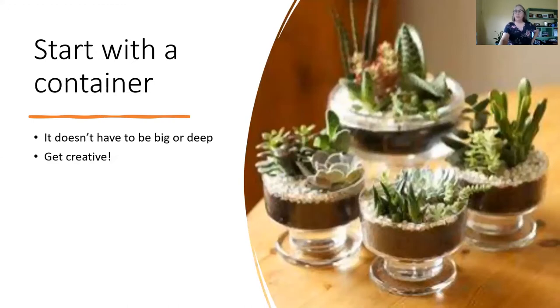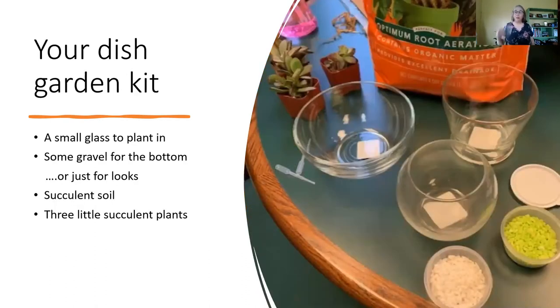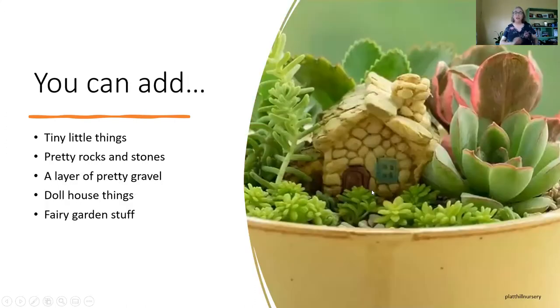Start with a container — it does not have to be very deep. This is going to be very similar to what your finished product might look like; I call them succulent parfaits. I like the layered look. You don't have to have gravel or rocks, but it will help in case you over-water, since there are no drainage holes in these pots. Your kit is going to have a container — possibly different sizes — and there will be some gravel, some pretty rocks you can put in the bottom or on top just for looks. You'll have some succulent soil and three little succulent plants, about two to two-and-a-half inch size. You could add whatever embellishments you want: little fairy garden things, rocks, those little umbrellas you get in a drink, dollhouse things, your kids' toys — whatever you want.